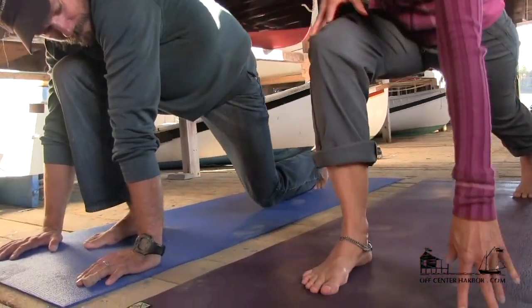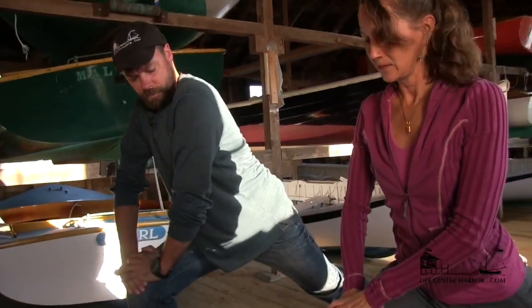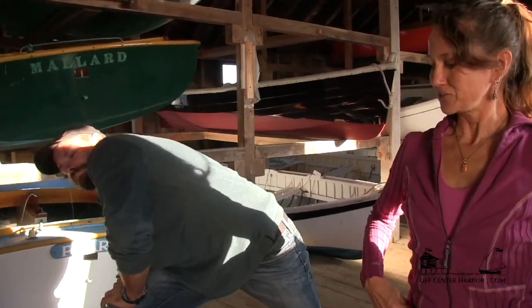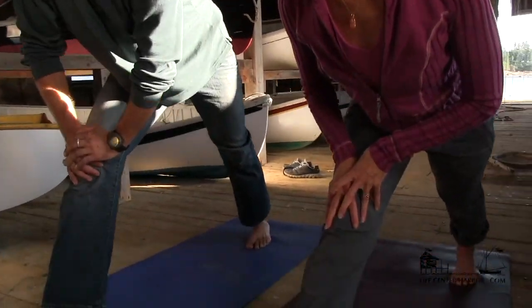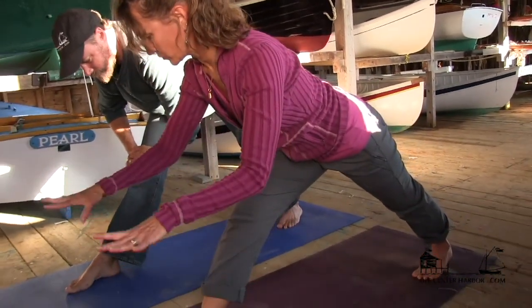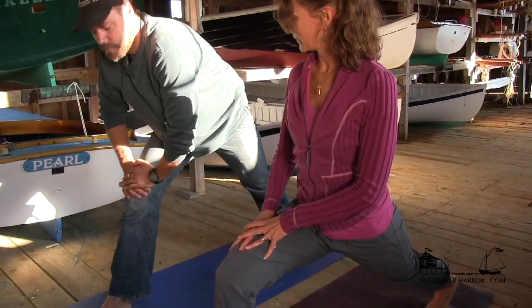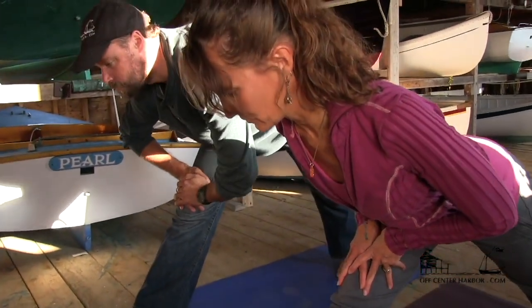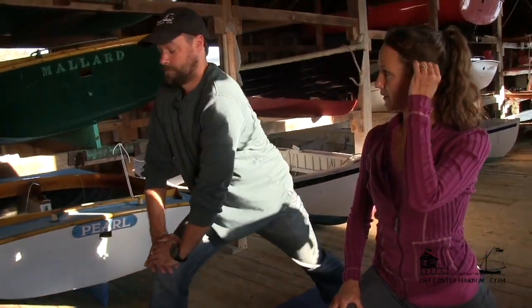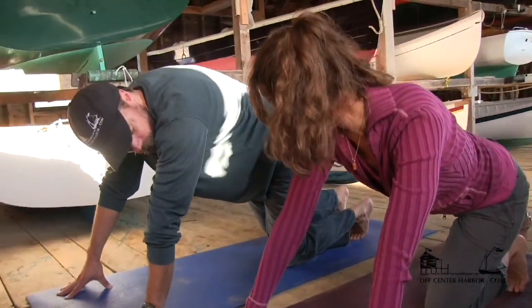Lift your left knee up. Now if it's hard to have your hands on the floor, you could put your hands up on your knee. You can lift your chest up a little bit and lift up through your spine. Just try to ground through your legs. And then slowly straighten out your front leg and just kind of hinge forward and lengthen through your spine. On a boat, if you're near the cabin top, you could place your hands on the cabin top. We'll inhale and lunge again, lift up through your spine. Try to straighten your back leg as much as you can, then exhale and straighten that front leg. Lift through your heart and lengthen through your spine.